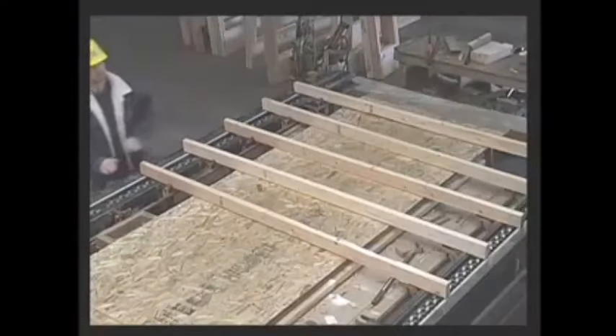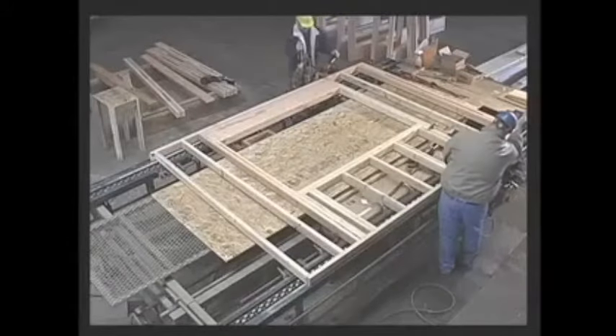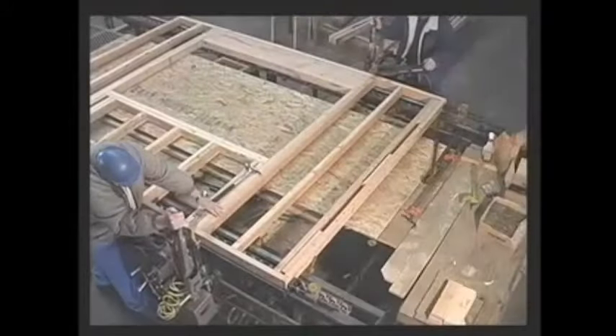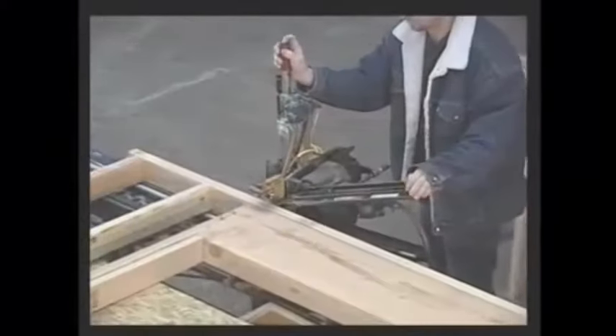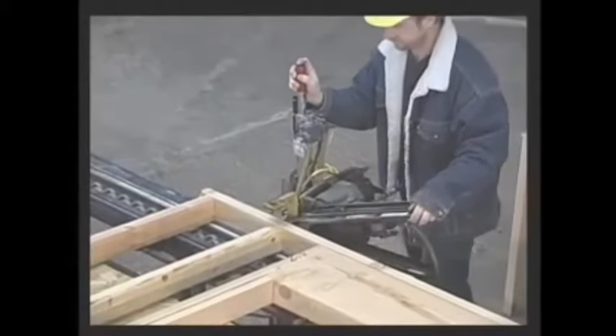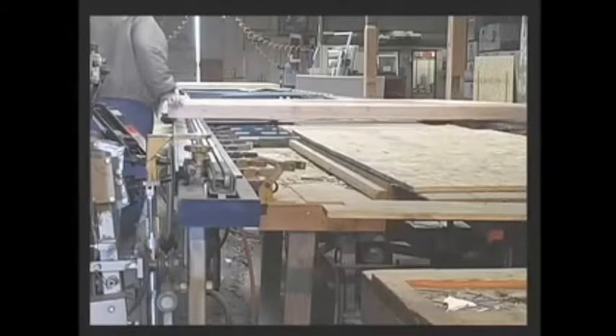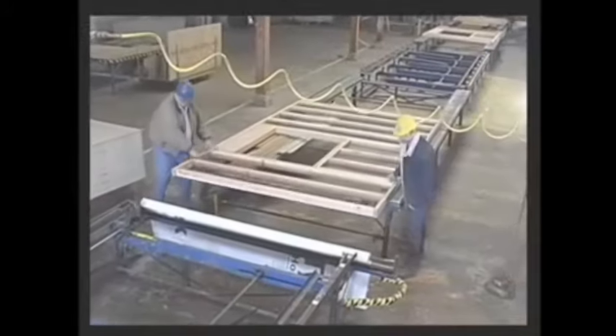Next, the wall panel sections are framed on a special framing table that holds the lumber in place while the wall sections are nailed together. Each wall panel section is numbered and identified by that number on the panel layout plans included with every package.